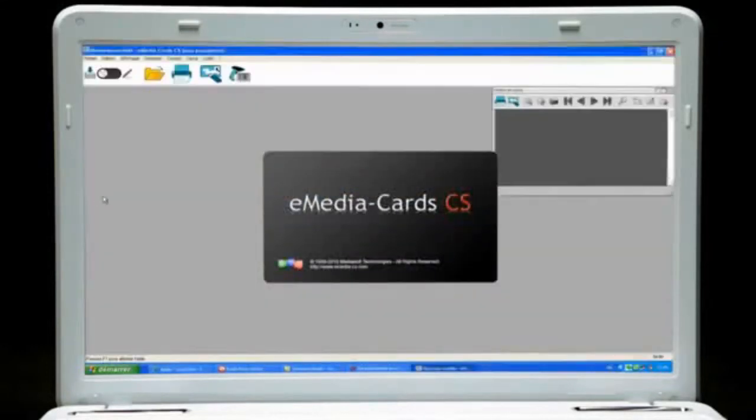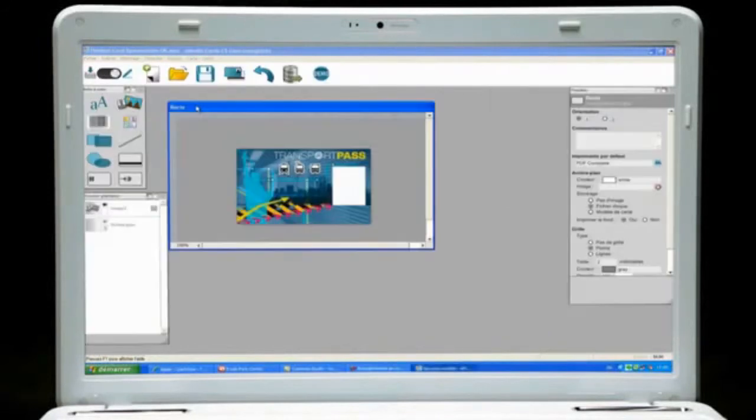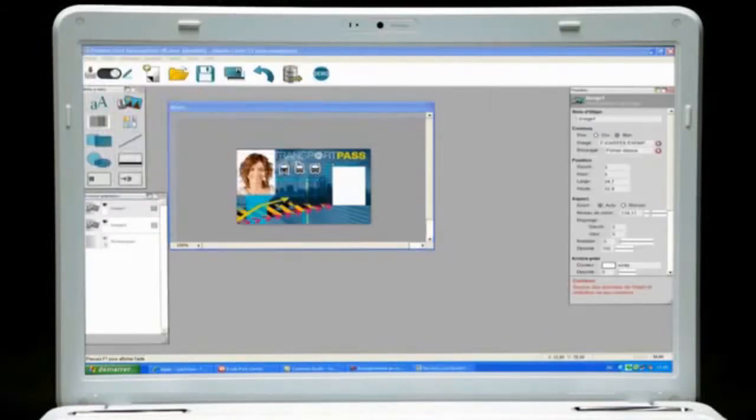The printer comes with the E-Media CS software solution to help users design their own badges and cards.